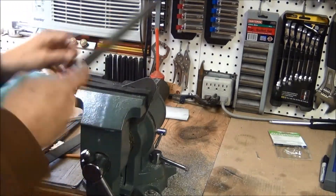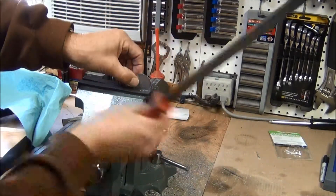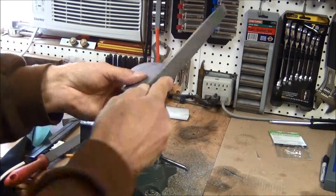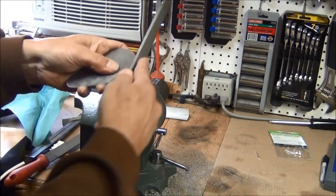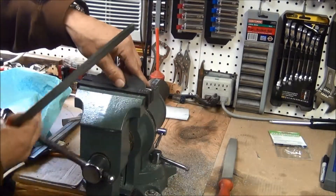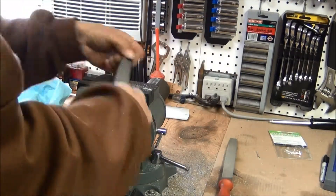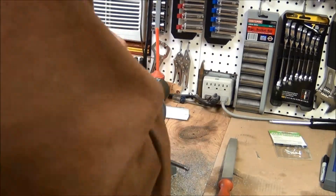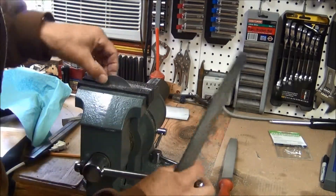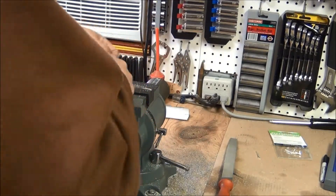Next thing I'll do is take a file — I'm going to start with a fairly coarse file to get it to the rough shape, then go to a finer cut file to get those edges a little smoother. What I'm doing now is smoothing out this edge so that any marks from the hacksaw, the jigsaw, or the coarser file are removed and I get a finer file mark.